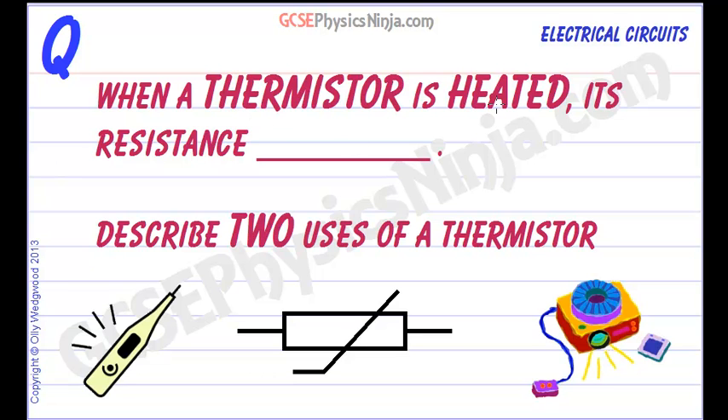When a thermistor is heated, its resistance decreases. That means it's easier for a current to flow through a thermistor when it's hot.